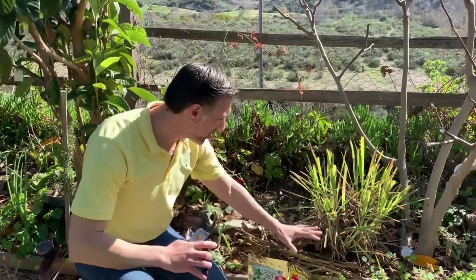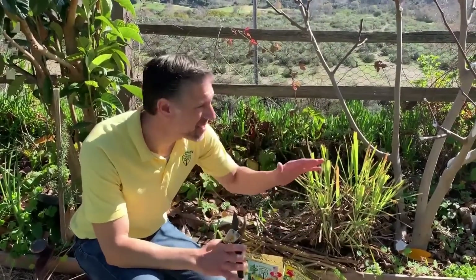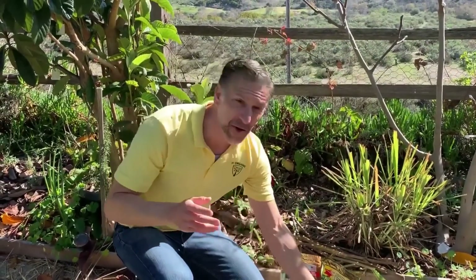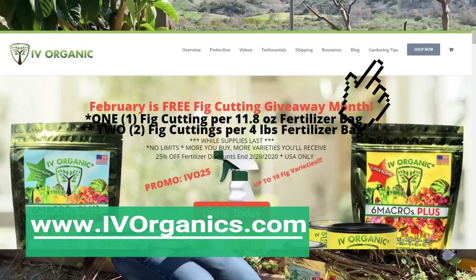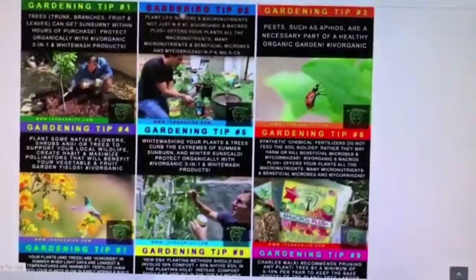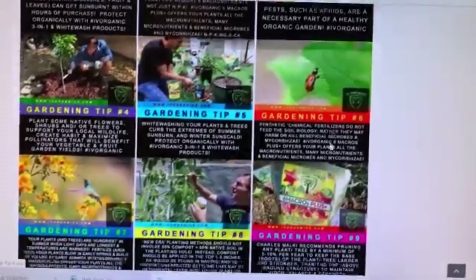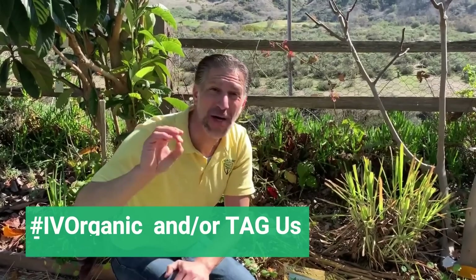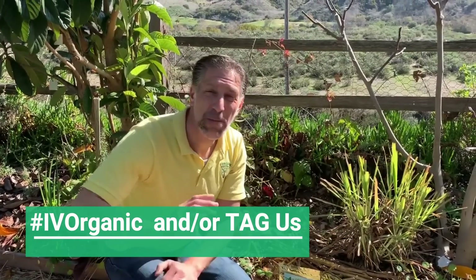We've just pruned all of these Kadota figs from Kevin's Bare Root Nation garden. To get your hands on these figs for the annual free fig cutting giveaway, go to ivyorganics.com and you'll see 10 gardening tips designed to make this your best growing season ever. Pick one or all of them and post them on Twitter, Instagram, or Facebook with the hashtag Ivy Organics or tag us so we can find your post. There will be a lucky winner every single day in the month of February 2020.